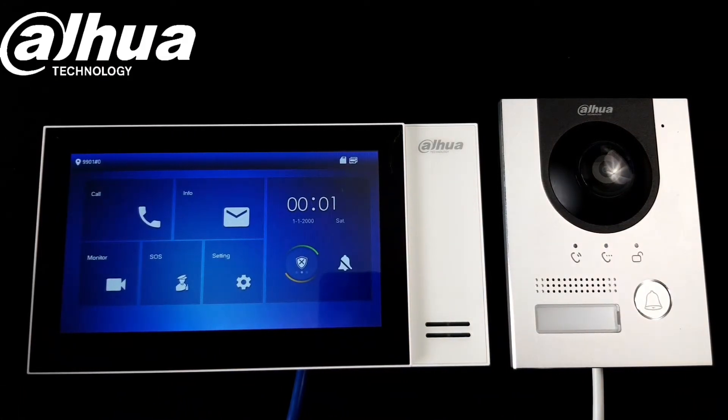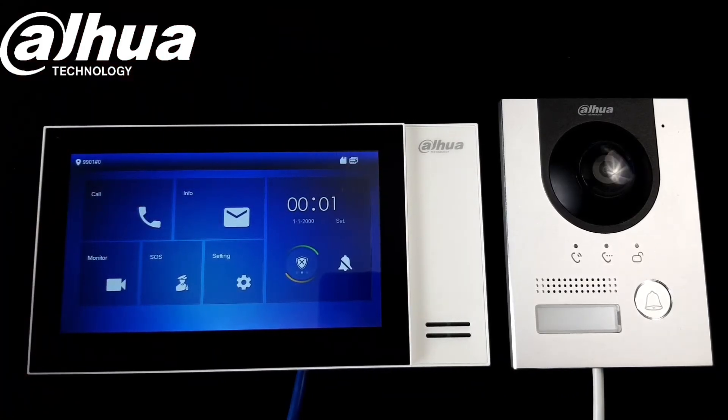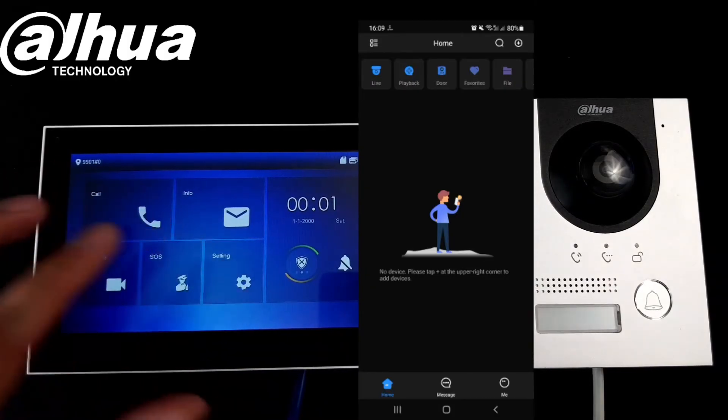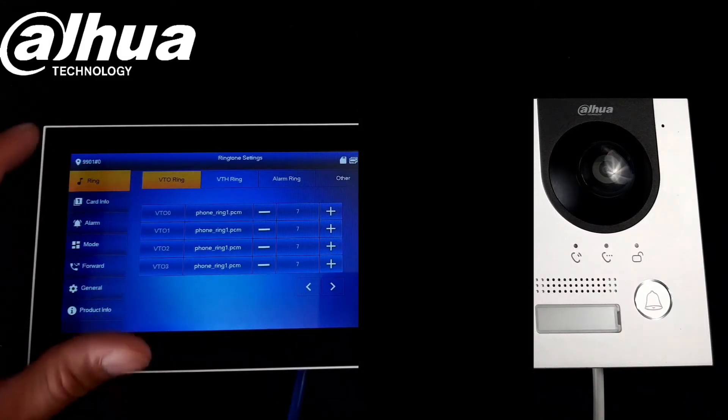We can also assign this setup to our phone, so let me get my phone up so we can use the DMSS app. At the actual indoor station we can go to the settings and find out the QR code.